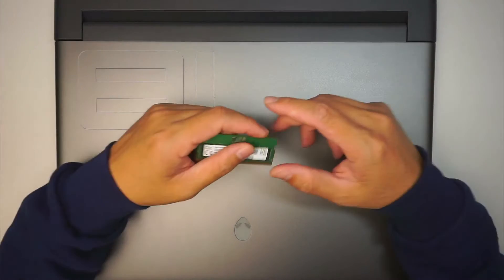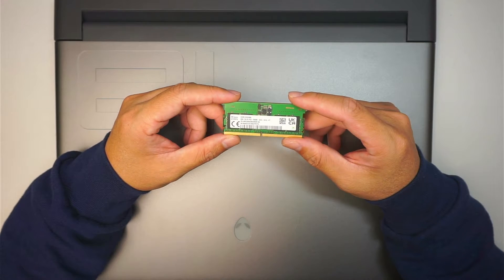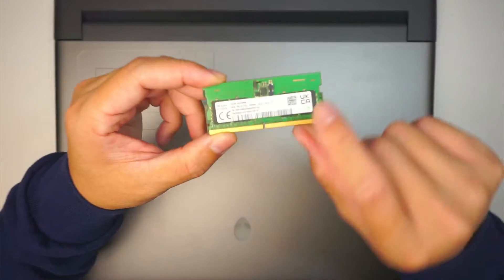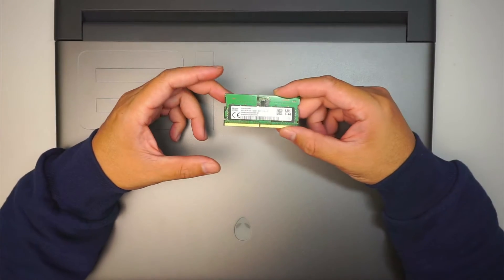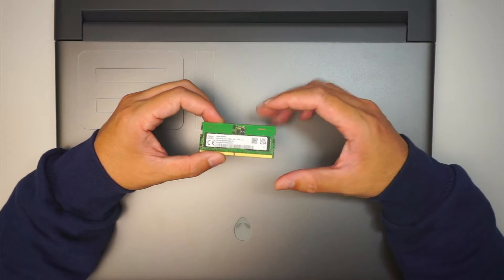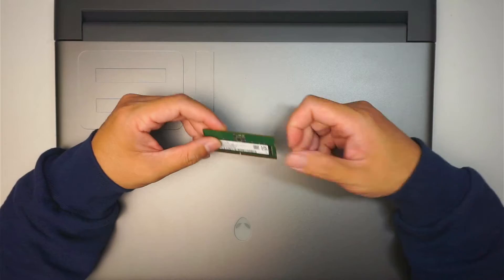Hi, welcome, Simon here. In this video I'll be adding additional RAM on an Alienware M18 R1. This is DDR5 — if you take a closer look it says PC5, which stands for DDR5, and this is 8 gigabytes of RAM. I'll be adding it up to 16, but if you have 16 gigabytes of RAM on this Alienware laptop, you can upgrade it to 32 gigs using 16 on the top and 16 at the bottom.